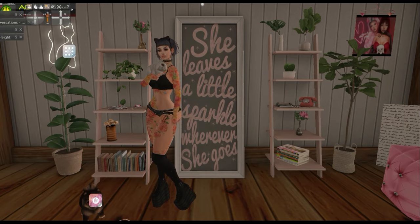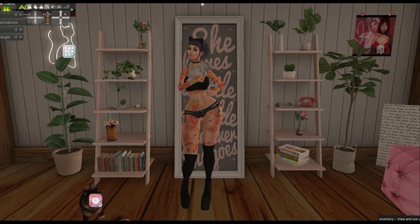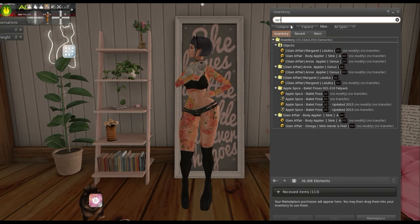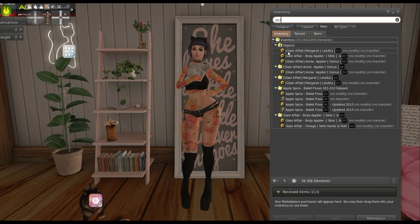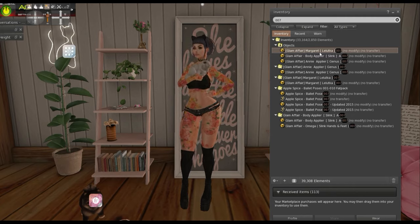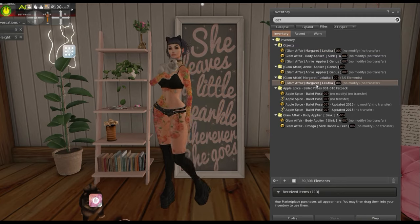I'll show you. I have a Lit Luca head and a Slink Hourglass body. So I'm going to go in my inventory and show you what I mean. This is a skin store that has really nice skin, it's called Glamifair. You see how right here it says Glamifair Margaret — that's the skin name — and it says Lit Luca. See how specific it is.